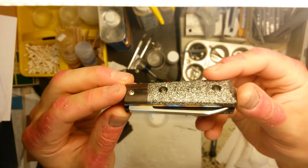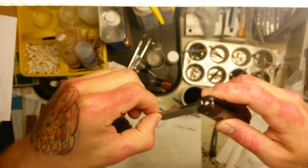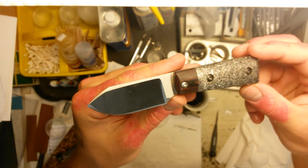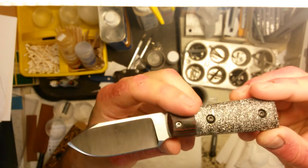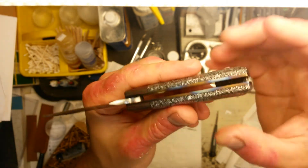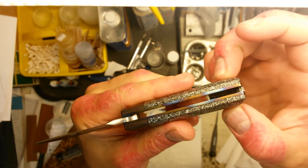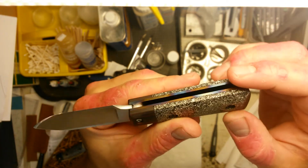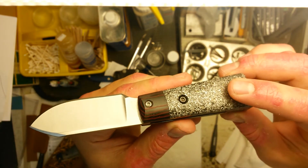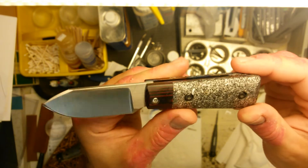To carry these, I'd probably recommend a small pouch or a belt sheath. They have a nice smooth action. There's a hardened stop pin in there. It's got a three-sixteenths pivot, and it's all put together — the liners are screwed together with 8-32 screws, so they're really fat and sturdy with a nice fat pivot. The scales are held on with 6-32 screws.